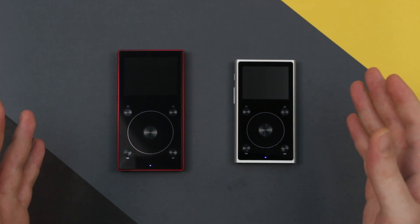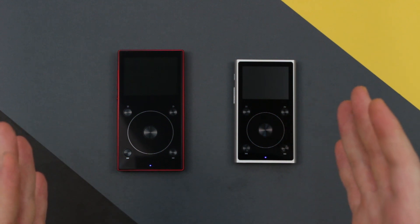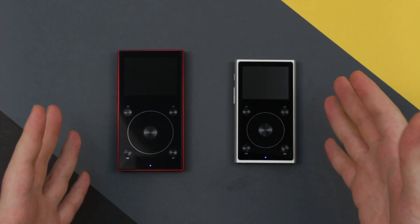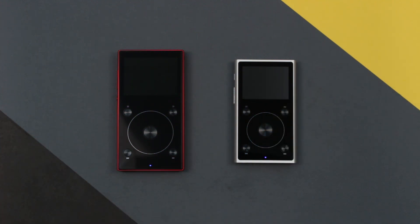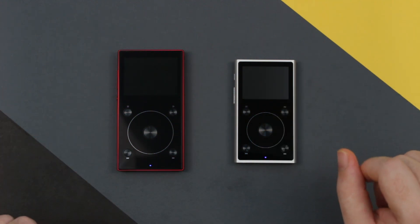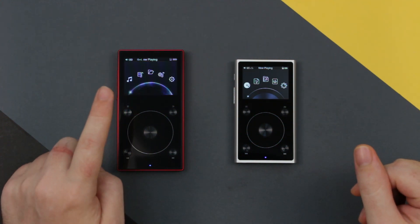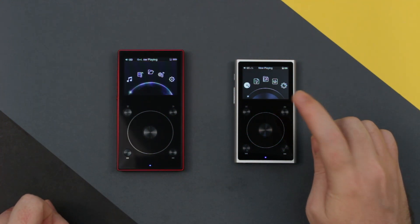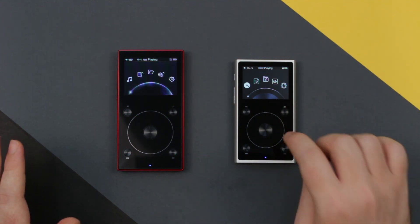FiO have, for the last four years at least since the first generation of the X5, stuck to the exact same system and the same look with a few color changes and icon changes here and there. As such if you're accustomed to FiO's layout and the way they've done their UI, you'll feel right at home with the new X3 Mark III. In terms of the display, you might notice that the display on this is a little bit brighter.